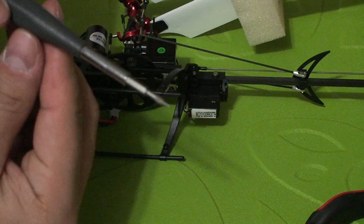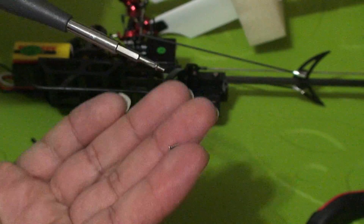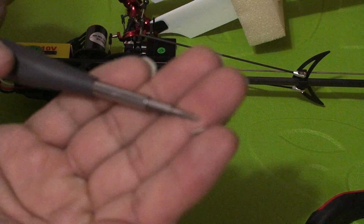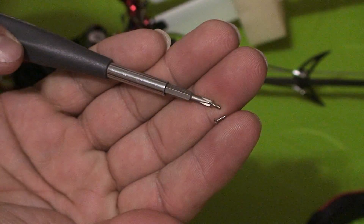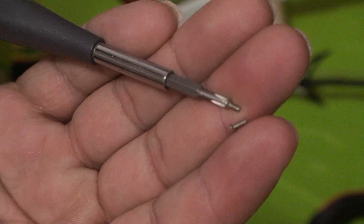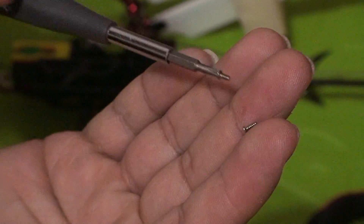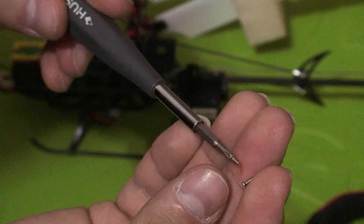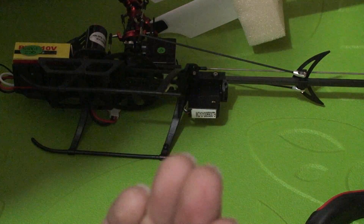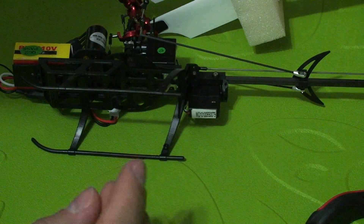It's kind of hard to see the difference, so just make sure you don't confuse them when putting everything back together. Keep track of your screws — they're all different sizes and lengths. Don't confuse them or you will create some damage, and you are responsible for it.